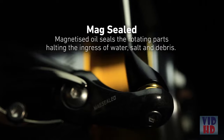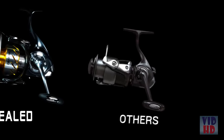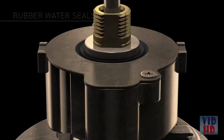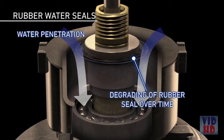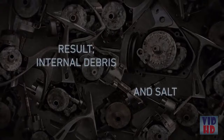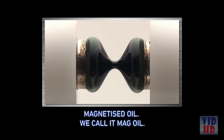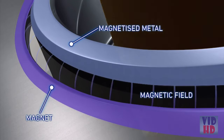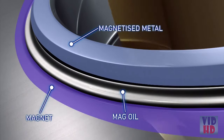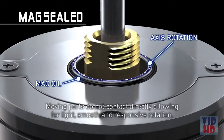Magnetized oil seals the rotating parts, halting the ingress of water. In conventional reels with rubber seals, the rotor allows water in carrying salt and debris — water cannot be stopped. MagSeal solves this with a unique innovation developed for working in outer space. The Daiwa Certate has the ultimate seal using intelligent liquid technology: by combining magnetized oil with a magnetic field, a reactive barrier to water and debris is created, preventing contact between moving parts and delivering long-term smoothness and enhanced feel.